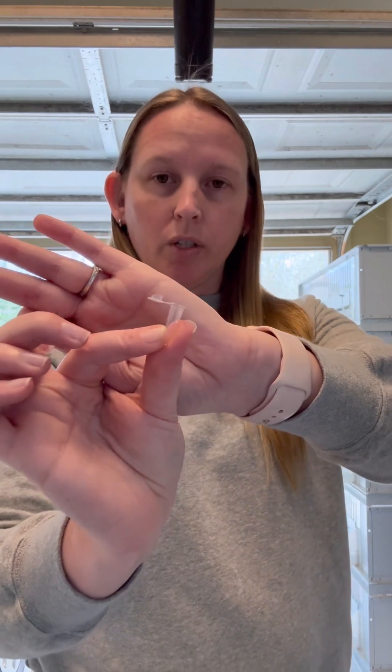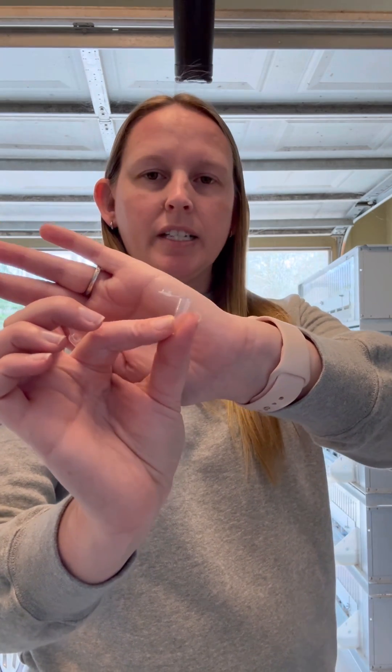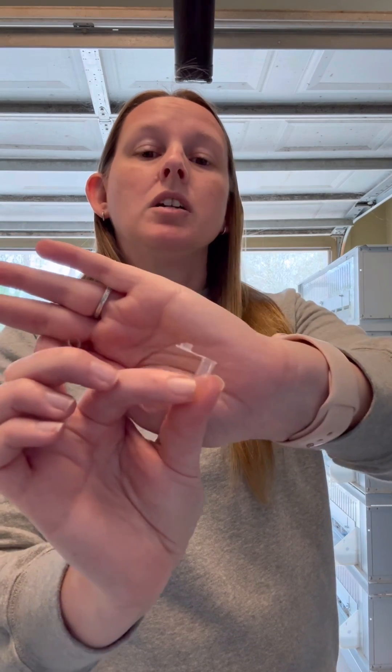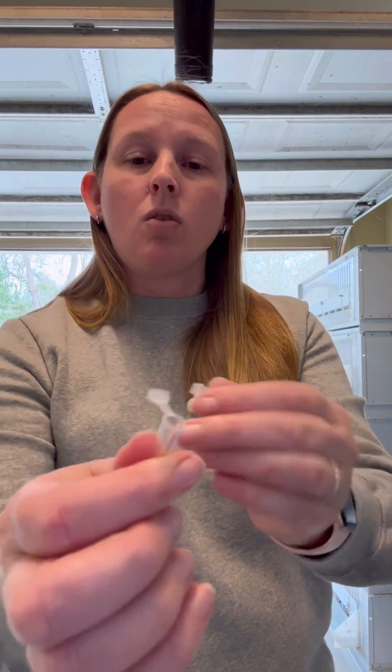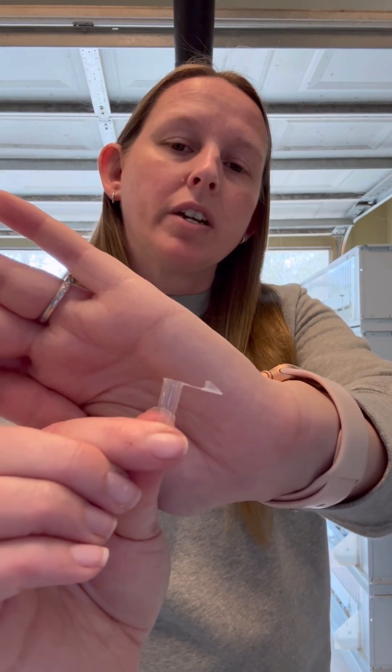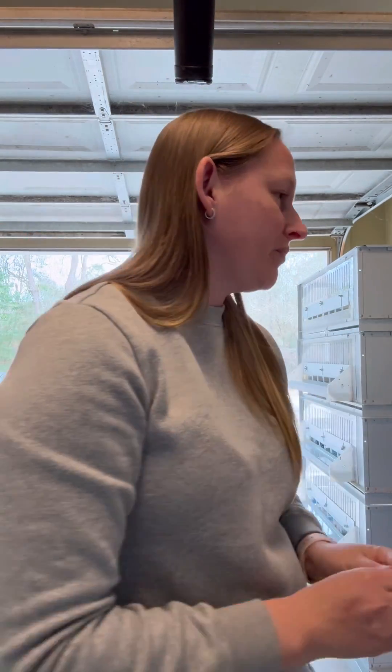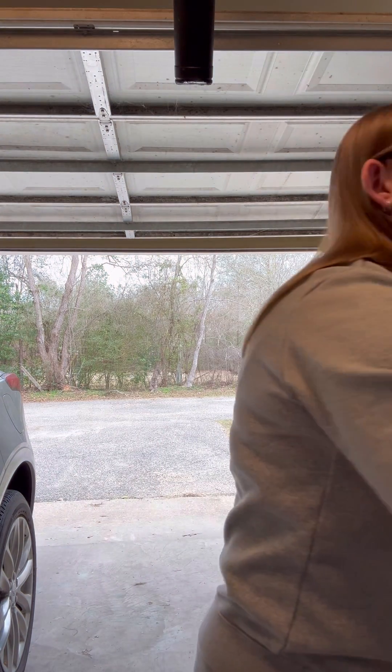Alright, so let's go over the supplies you're going to need. You're going to need PCR tubes — don't worry, I'll go over where to get these, it's super easy, and if you don't want to get them off Amazon then I can send you some, just reach out. You're going to need a PCR tube for every sample. You're also going to need little baggies to put your sample in.